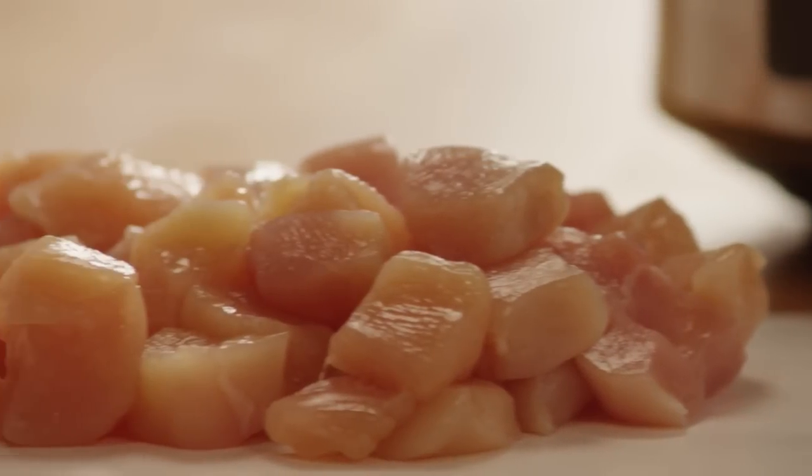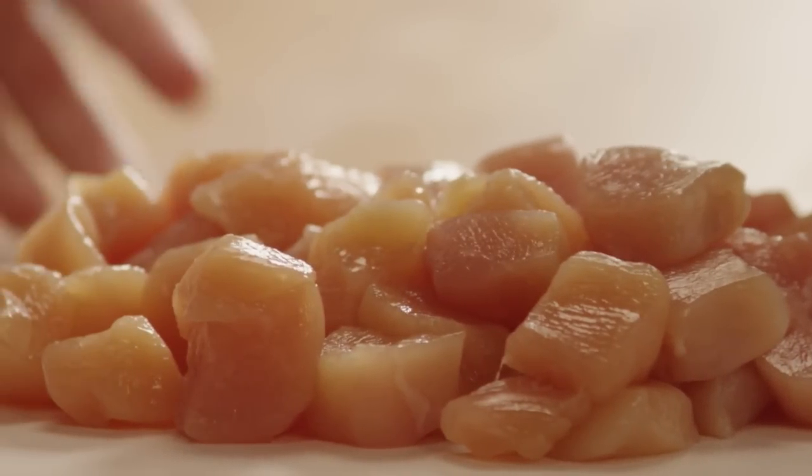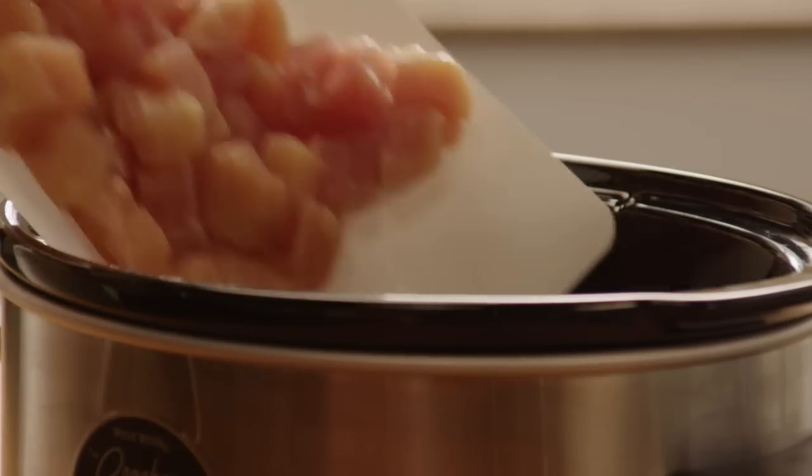Start by preparing your chicken. Take one pound of boneless skinless chicken breasts and cut them into one inch cubes. You can also substitute boneless chicken thighs for a little bit of a richer flavor. Add the meat to the slow cooker.